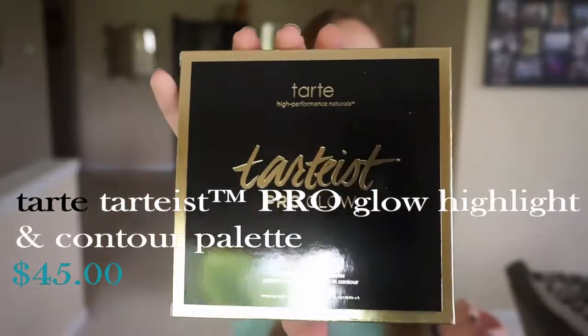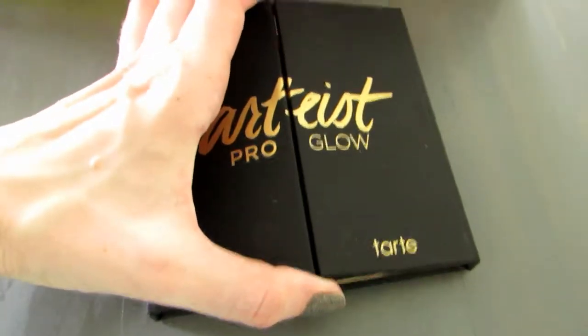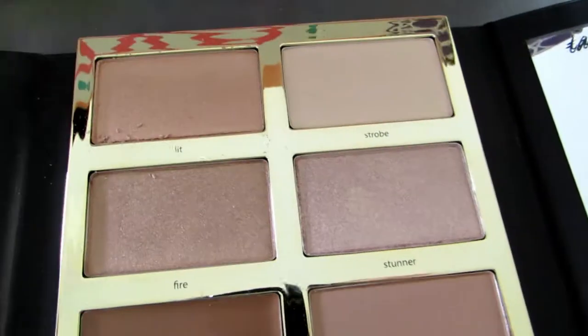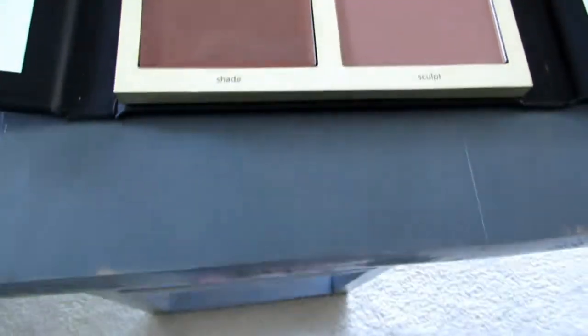Since I've talked about it a few times, here's the Tartiste Pro Glow palette. It's a highlight and contour palette. I can't remember what the other option was — I thought it had eyeshadow, but I could be making that up. There are six shades: Lit, Strobe, Fire, Stunner, Shade, and Sculpt. I really don't need to get into that anytime soon, but it's cute and it's Tart, so it could be worse.